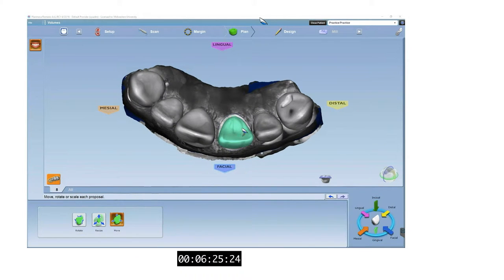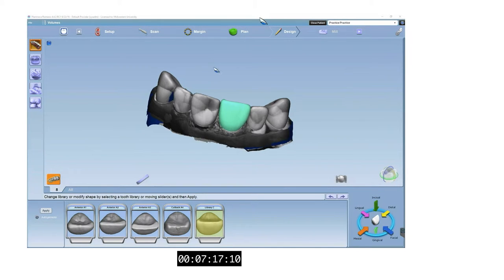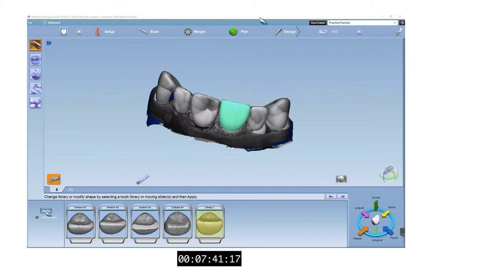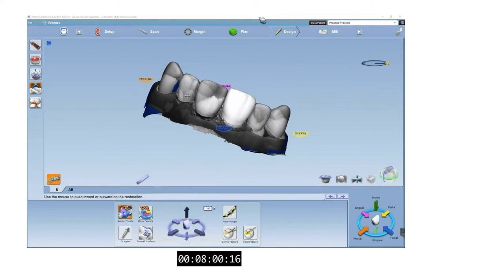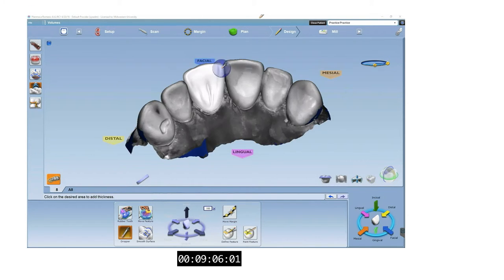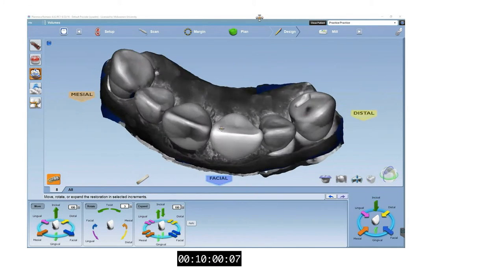At this step, we want to establish our crown's incisal alignment with adjacent teeth as well as the general size of our crown. Using the autogenesis feature, we can create a proposal that will have contacts with adjacent and opposing teeth. By clicking on the icon with gears in the upper left, you can control the different parameters of autogenesis. If the proposed crown is far from ideal, design the crown with autogenesis off. Once you have a good base proposal, you can begin refining it with tools like the rubber tooth tool, eyedropper tool, and smooth surface tool. Dexter's number 9 lacks anatomy, so the smooth surface tool can be used to remove the anatomy placed by autogenesis on number 8.